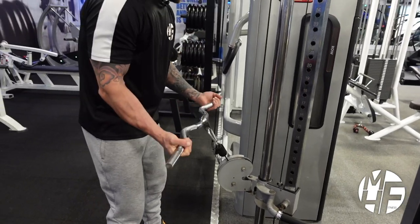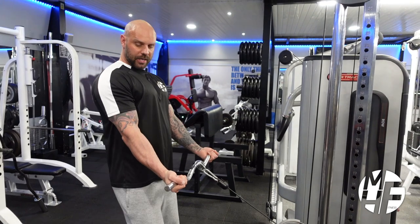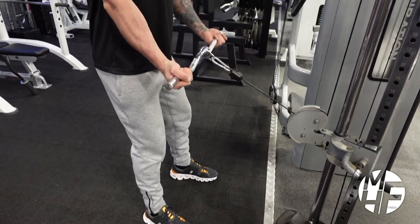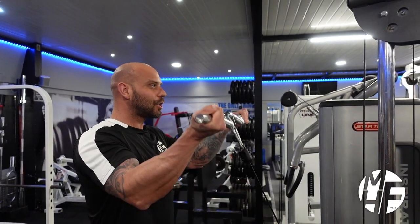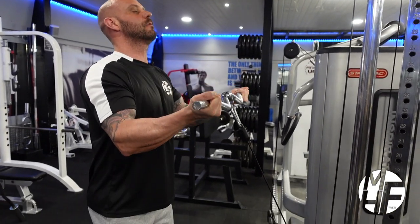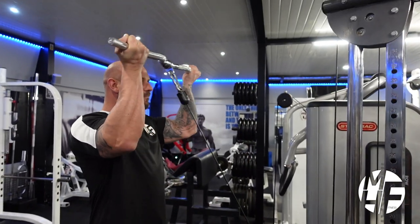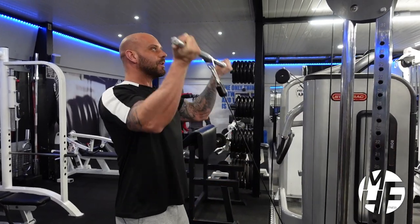Setting it at that height means that when I grab the bar, my arms never go past that point. As I come up, I bring my shoulders back and head up. I scoop my elbows as I start to rise, bringing it up toward my head, then my elbows lower as my hands return. Note that my elbows are tucked tight into my body.